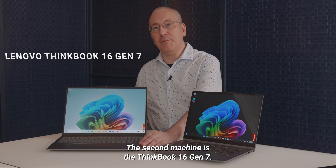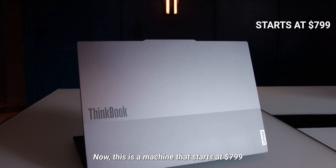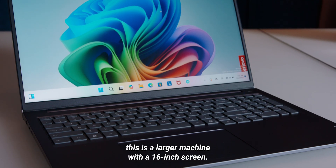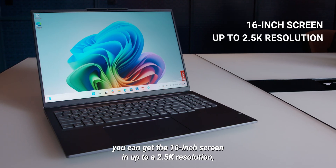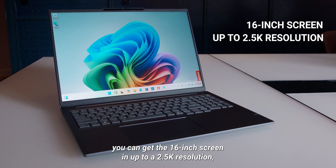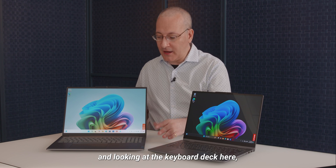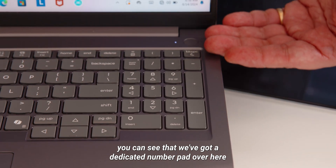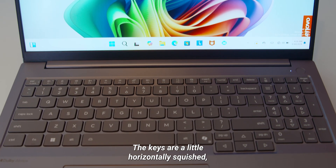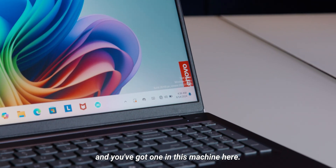The second machine is the ThinkBook 16 Gen 7. This is a machine that starts at $799, and as the name suggests, it's a larger machine with a 16-inch screen. You can get the 16-inch screen in up to 2.5K resolution. It has a very large battery — 84 watt-hours. Looking at the keyboard deck here, because this is a 16-inch laptop, you can see we've got a dedicated number pad over here on the right. The keys are a little horizontally squished, but some folks insist on a number pad, and you've got one in this machine.